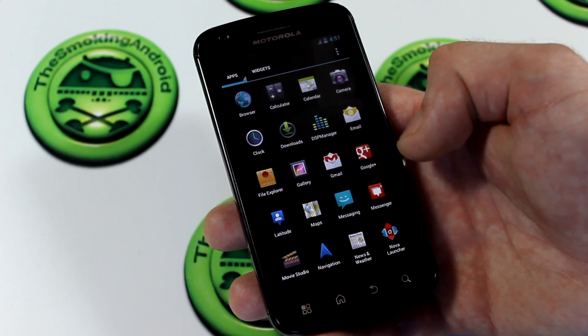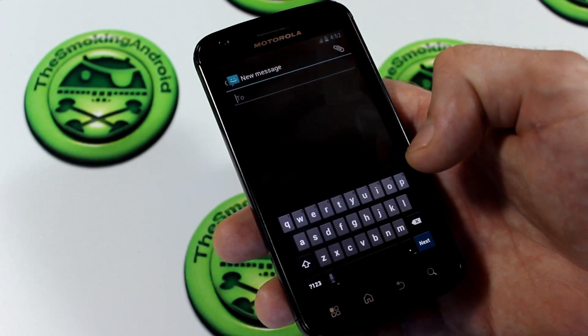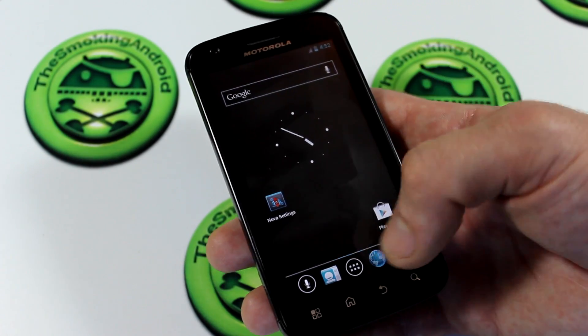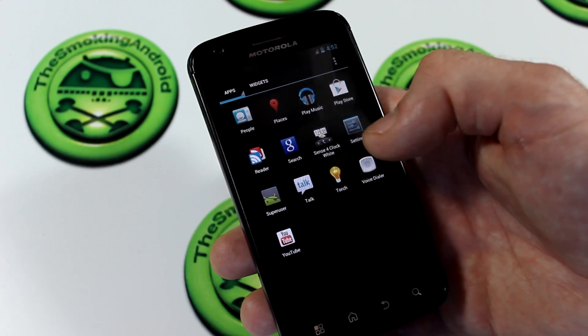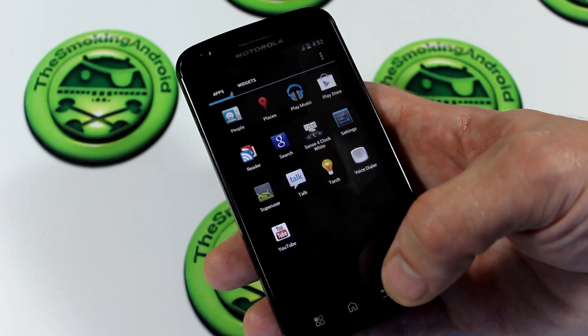Let's jump into the applications and check out some of the blacked-out things. As you can see here, this is blacked out, and we've got the basic keyboard there with the blacked-out SMS messaging. We had a whole bunch of other applications blacked out that I showed you guys during the installation process. You can see we have Google Play Music with the new sort of icon going on there — very cool stuff.